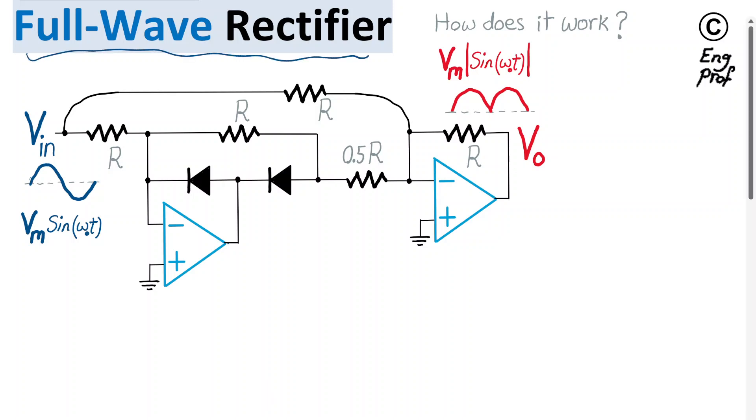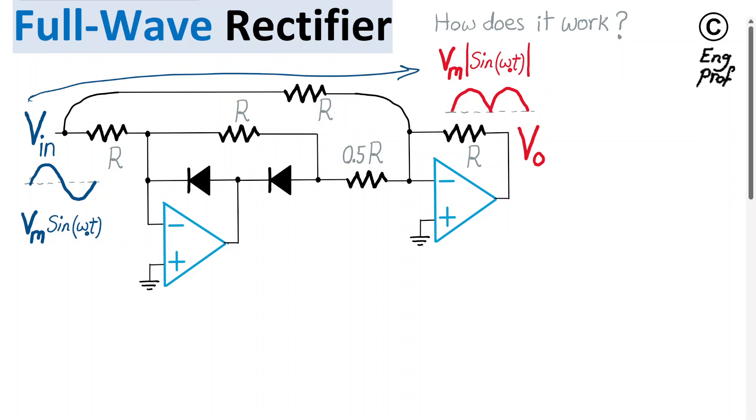An active full wave rectifier circuit is shown here, implemented using two op-amps and two diodes. We want to see how this circuit works in terms of receiving the input voltage VN, which is a sinusoidal voltage — VN sine omega-naught T — where omega-naught is the radian frequency in radians per second and VN is the peak input voltage. We want to see how this circuit converts VN to a fully rectified output in the form of VN times the absolute value of sine omega-naught T, shown as Vout.